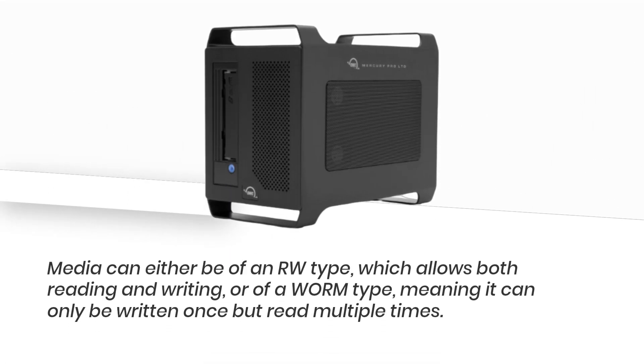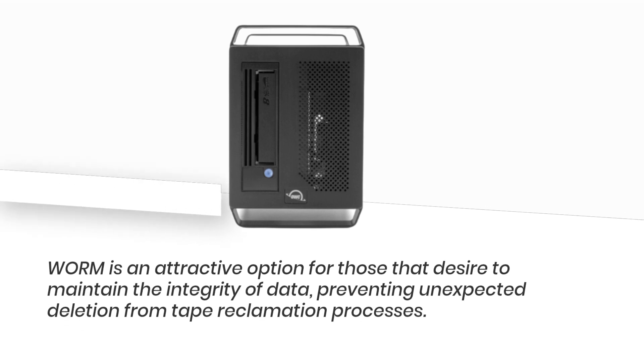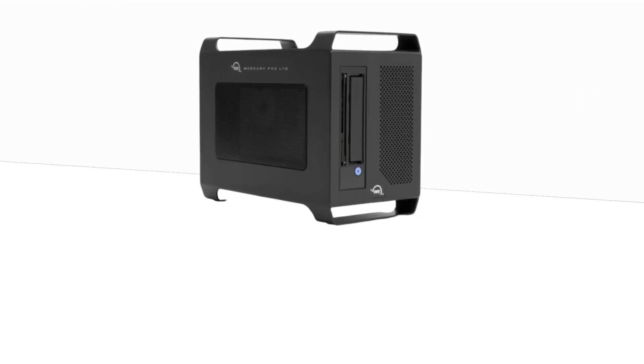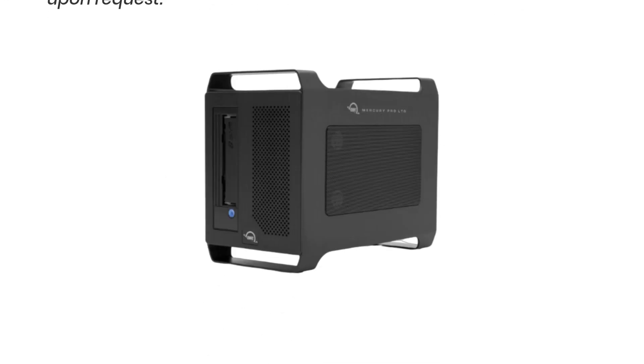Media can either be of an RW type, which allows both reading and writing, or of a WORM type, meaning it can only be written once but read multiple times. WORM is an attractive option for those that desire to maintain the integrity of data, preventing unexpected deletion from tape reclamation processes. Due to the WORM format, the tapes are not recoverable if they become outdated, while read-write tapes have a physical switch that locks them into a read-only mode upon request.